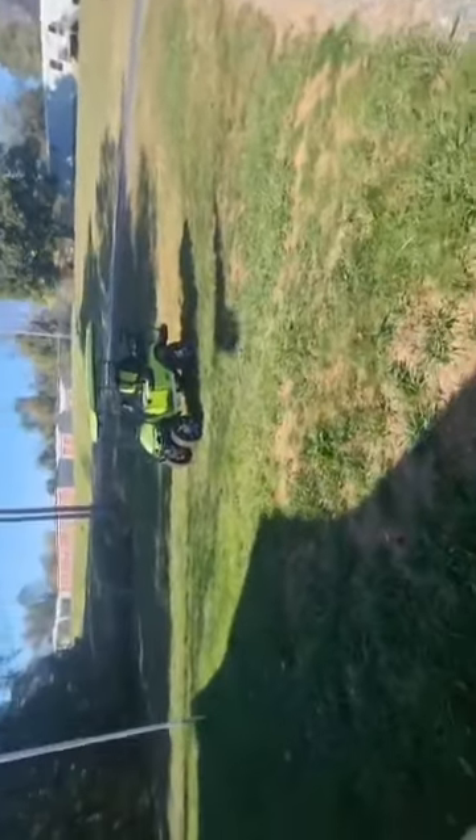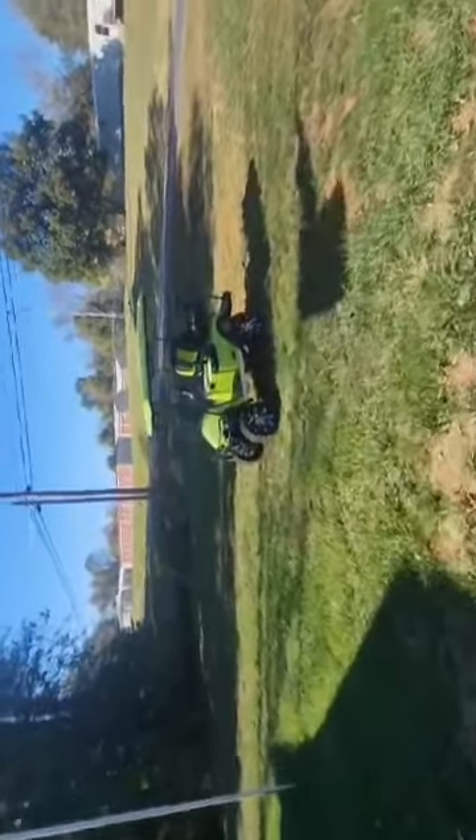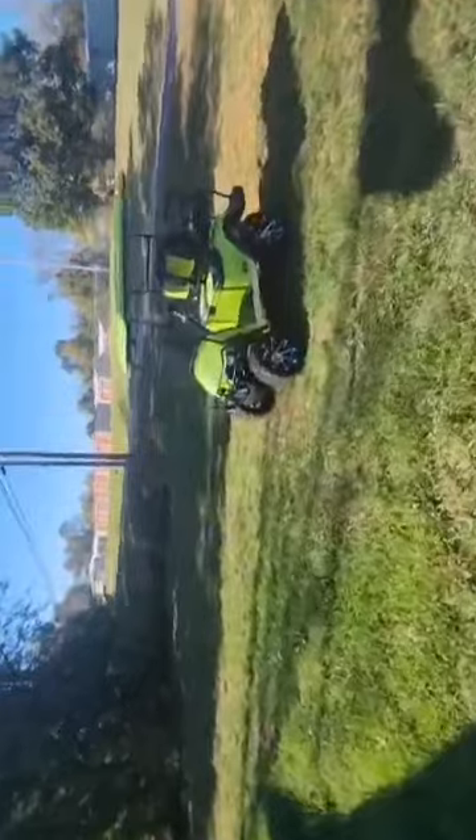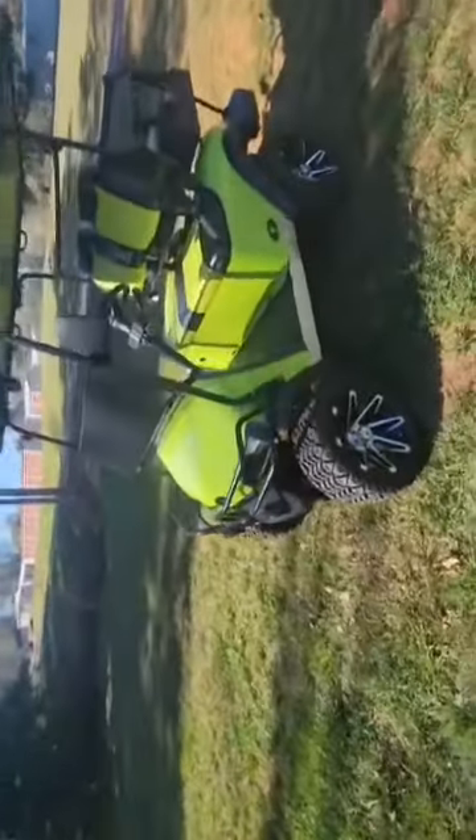I'm going to do a review video on my 2022 Iron Bull golf cart. First of all, you can see it's a beautiful cart — it's absolutely gorgeous.